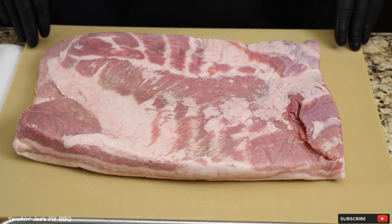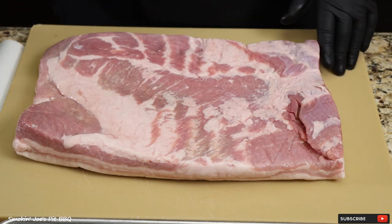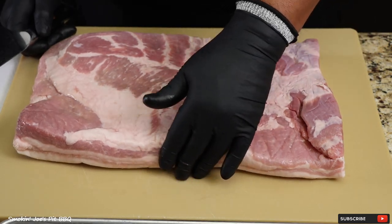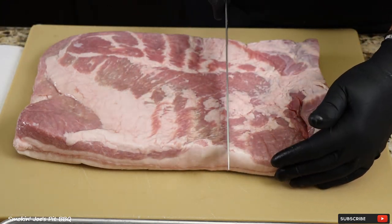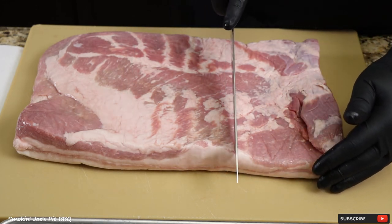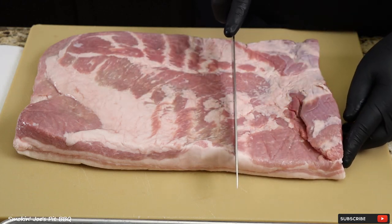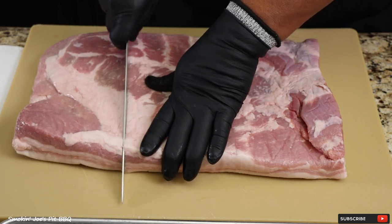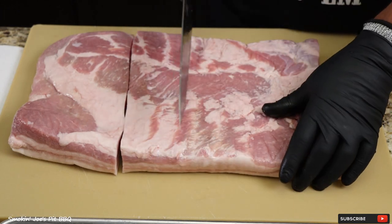Let's get started on this Texas-style pork belly. I'm starting with an 8-pound pork belly, and what I like to do when I make pork belly slices is divide this into sections — probably three sections. Let me just mark my area. The center cut right here is going to be the best pork belly. It doesn't have to be exact, just more or less equal sections.